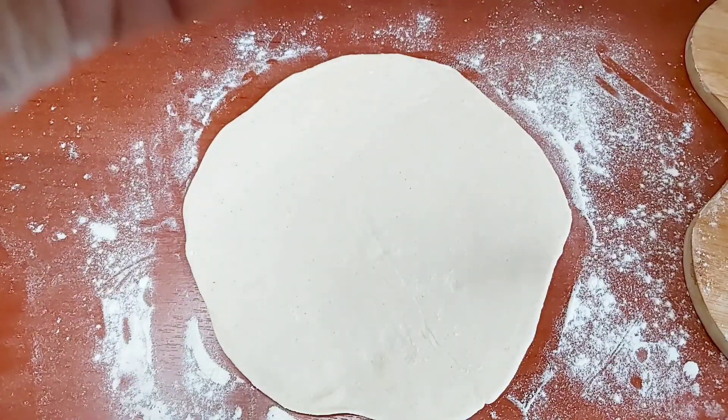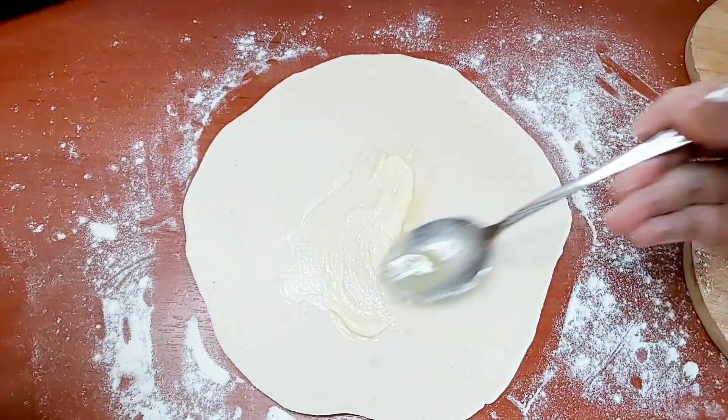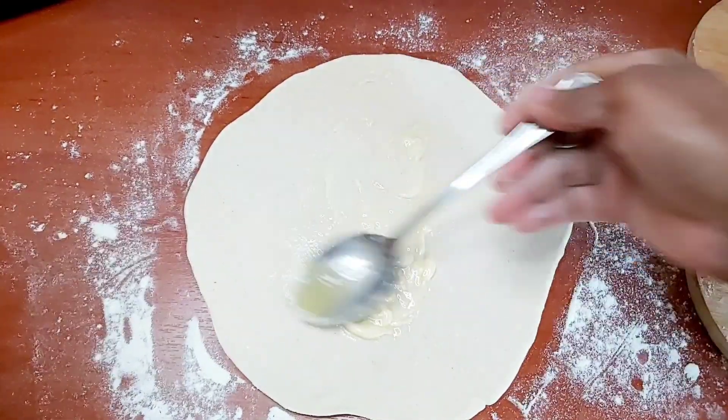Now that that is done, here I have some oil with some melted butter and I'm gonna go ahead and spread it on. Then I'll show you what I do next.